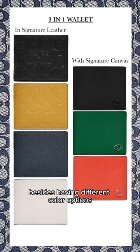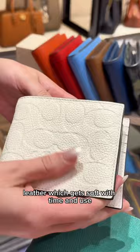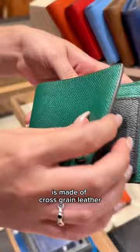Besides having different color options, the main difference between these wallets is the leather. The 3-in-1 in signature leather is made of pebbled leather, which gets soft with time and use. The 3-in-1 wallet with signature canvas interior is made of cross-grain leather, which makes it structured and scratch resistant.